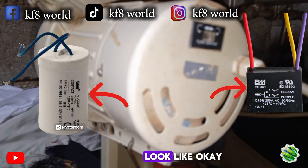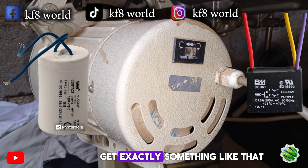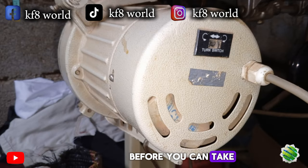These are what capacitors look like. Whichever one comes with your machine, get exactly something like that and try to replace it and see how the machine behaves first, before you take it to an engineer or technician.